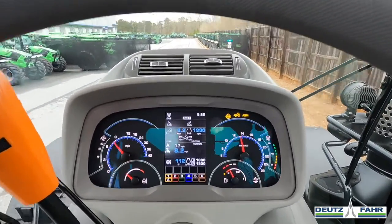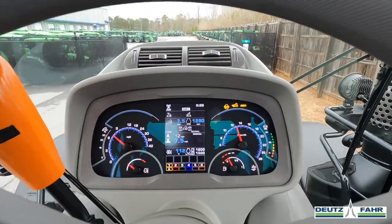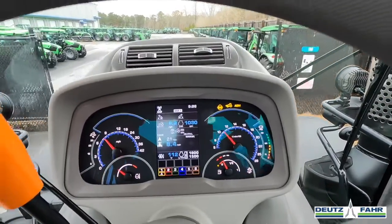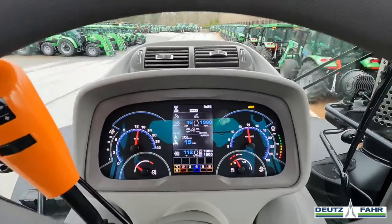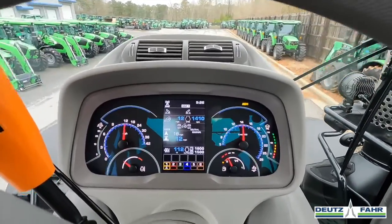Again, with the adjustments I showed you, you can go in here and fine-tune this to meet your needs. The tractor that I'm driving here does have the Deutz-Var TTV transmission, and I am running it in the manual mode for this video.